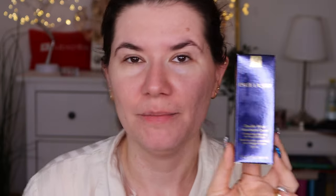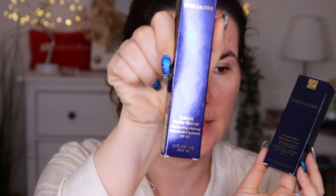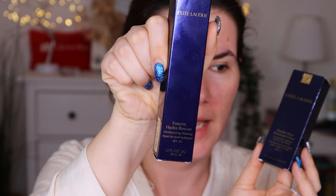I also found in my stash this other one — Estée Lauder Futurist Hydra Rescue Moisturizing Makeup. I haven't reviewed this one yet, so that's going on too. This one has 45 SPF and this one has 50 SPF. So if you want to see what I think about it and how it wears the whole day on combination oily skin, then please keep on watching.